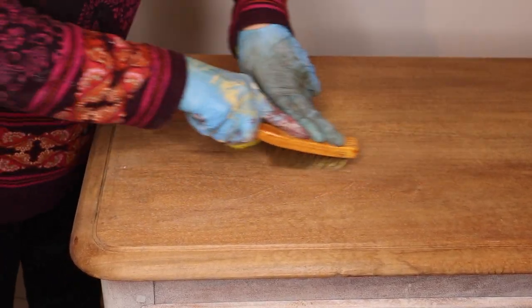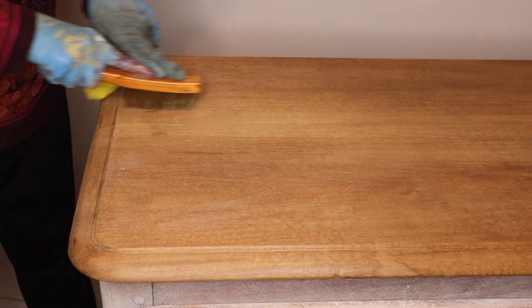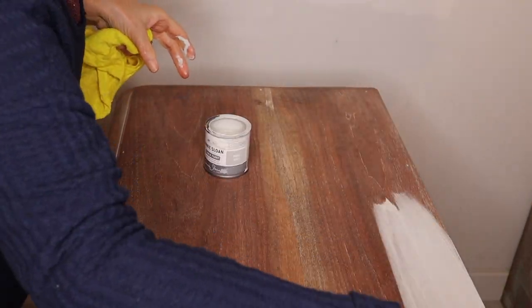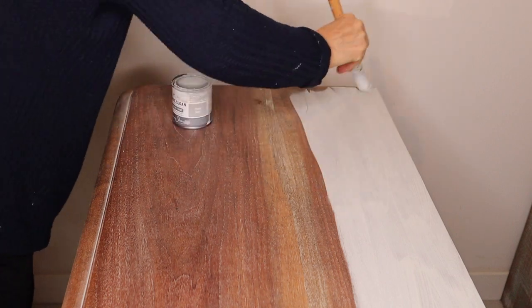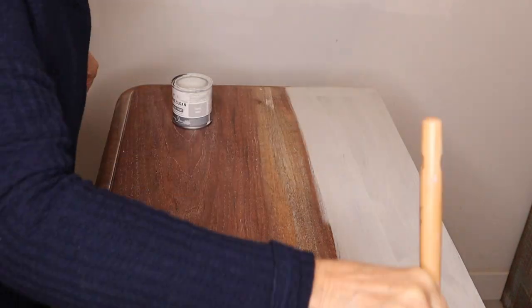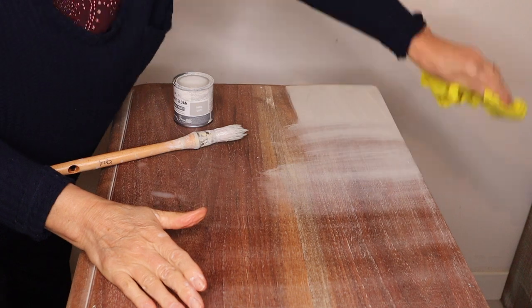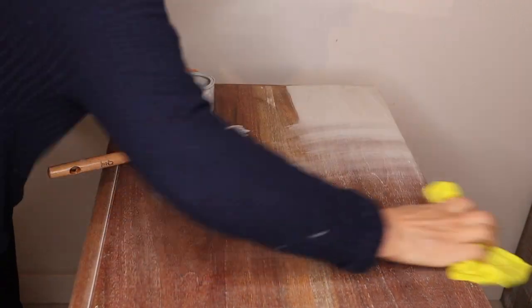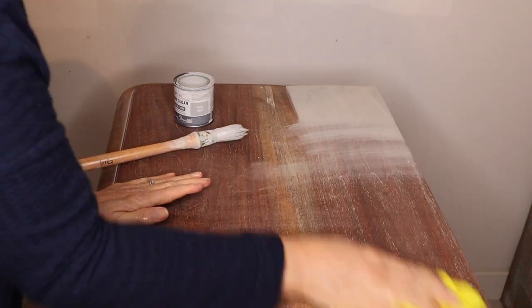I wanted to preserve the top as much as possible, because it is a nice wooden top. I took a steel brush and with force I brushed the top along the grain to expose and deepen it. After that, I applied Paris Grey chalk paint — this is the second coat I am doing. It's called a ceruse finish, if I pronounce it correctly.